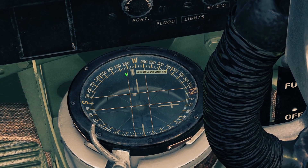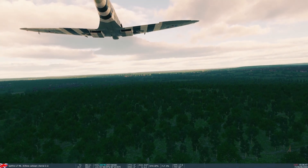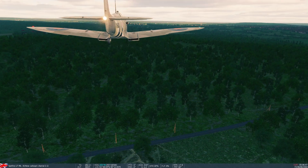Then there's a white line up top, and wherever that's pointing is roughly where you're going. For me it's pointing at 263 degrees, and if I look on the F10 map at the bottom my heading is 265 degrees, so that's pretty close.